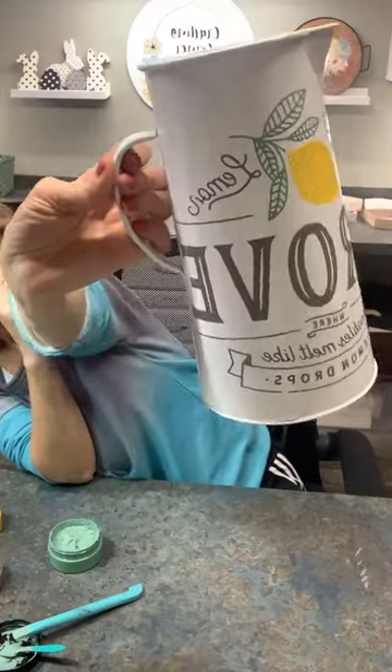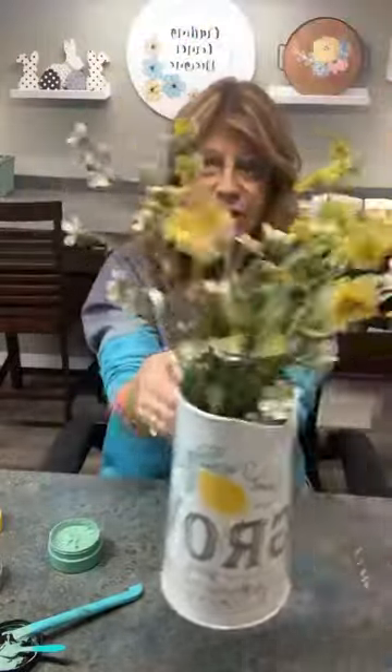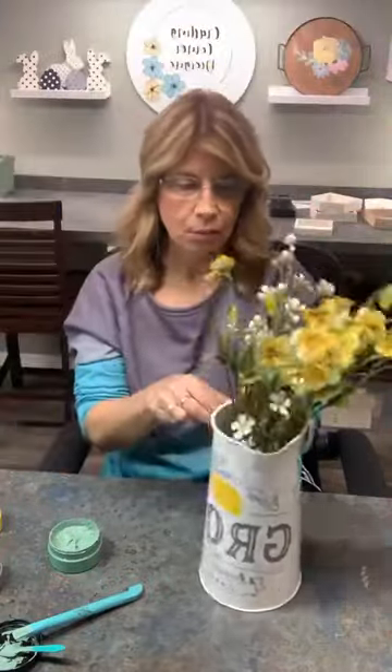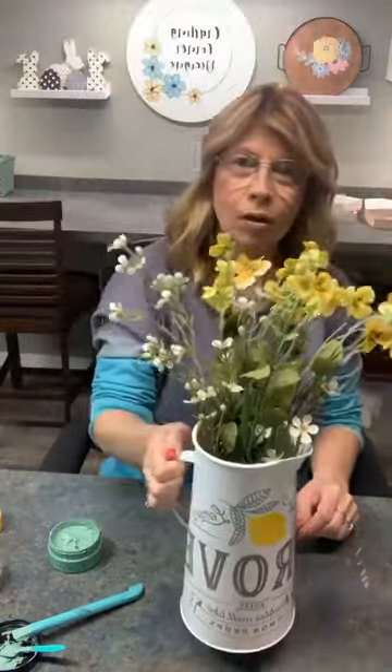That turned out super cute, right? I think this would be absolutely adorable sitting somewhere in the summer. I'm going to put some bigger lemons on this side — I think a big lemon at the top. What do you guys think? I'm not going to do it on this video — you tell me what you want. Maybe a couple of lemons on the side. I think that would be super cute on a buffet with some cute little lemons sitting around the bottom. People are into lemons — it's like the thing now.